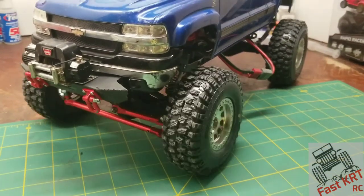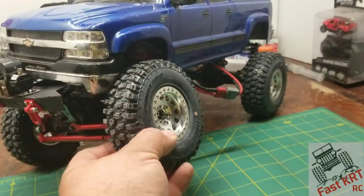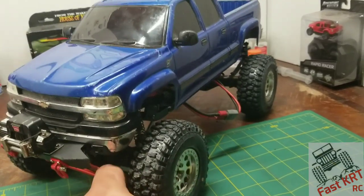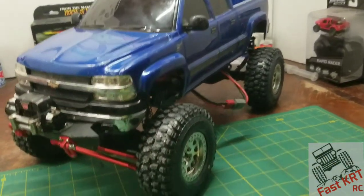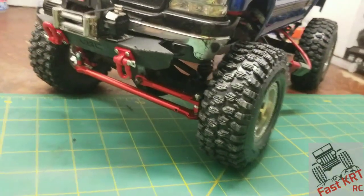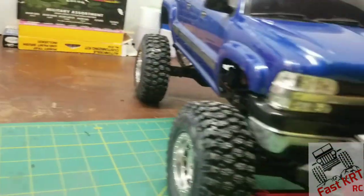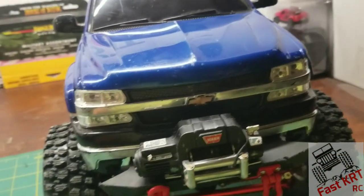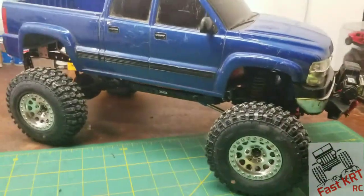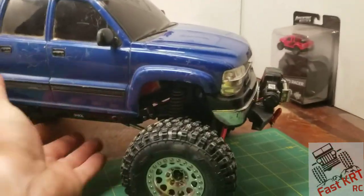Everything does work — surprisingly it has quite a bit of flex. When you're driving it, it flexes enough that it'll bind up on the plastic, so I have to watch that. I do plan on putting lights in it but haven't put any in yet, and we're going to paint the body. That's what I've been up to.